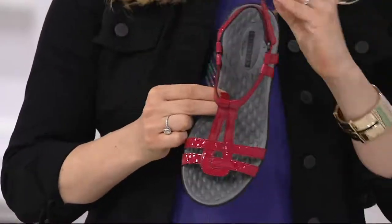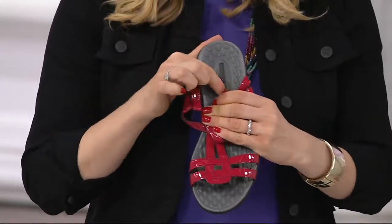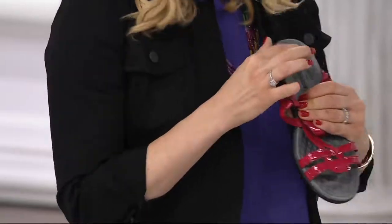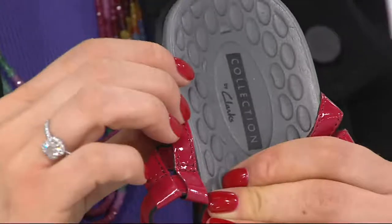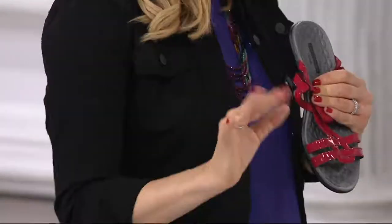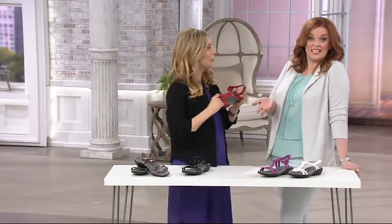But the wow factor is, see all these little raised bumps? That massages your foot with every step. It's called Solissage Technology. For anyone who's at the pedicure and is like, hey, can you do 10 extra minutes, 10 extra dollars — no, you just walk 10 extra minutes and your massage lasts longer. And you get your steps in.